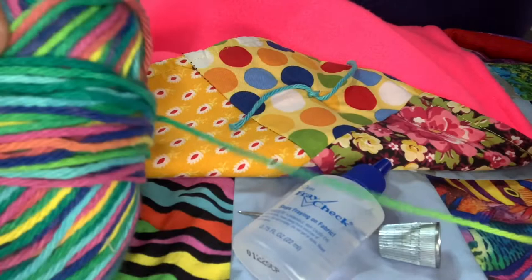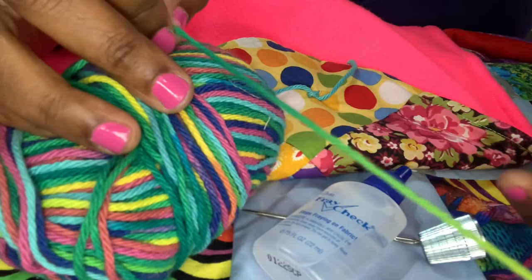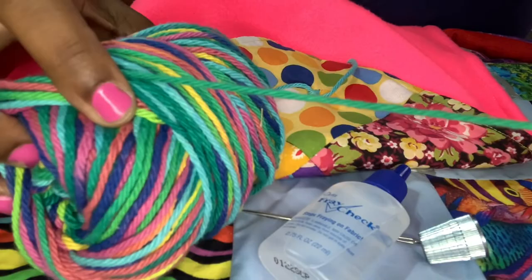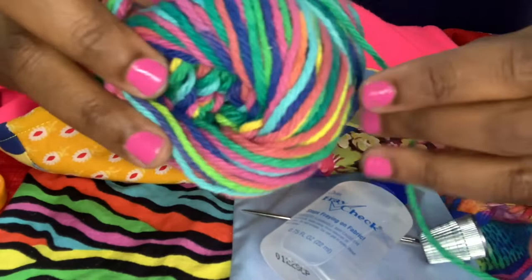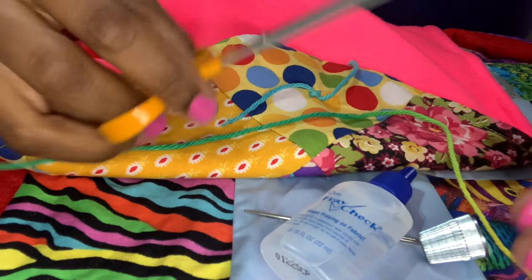Of course you'll need yarn. What I like about this yarn in particular is that it's colorful, just like my quilt, so I can pick which portion and colors I want to use. You can snip off what you want, and don't forget to have scissors handy because you'll need to cut your knots.